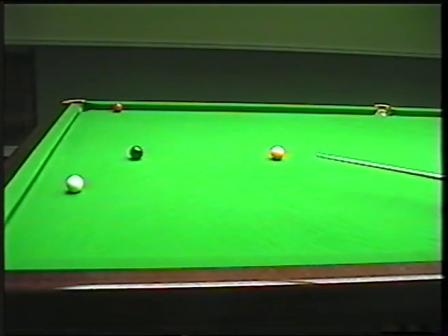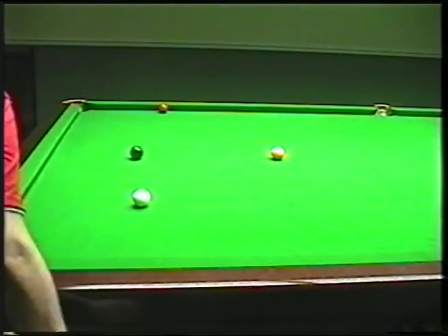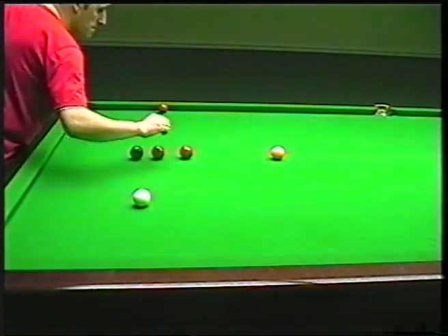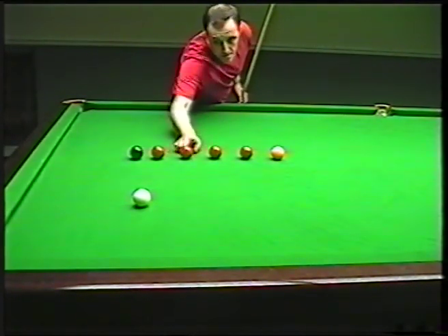And I've missed the red. So now you can see there — just out of that four — that's the best I've ever done. So the idea now is stick them on again and go again. This time I'm going to try and pot all four with colours.